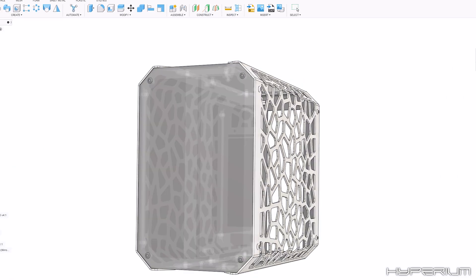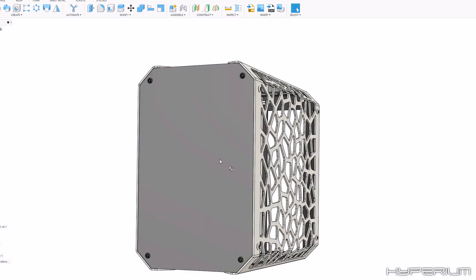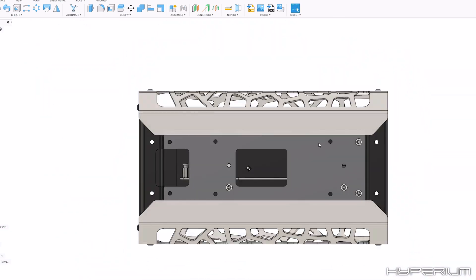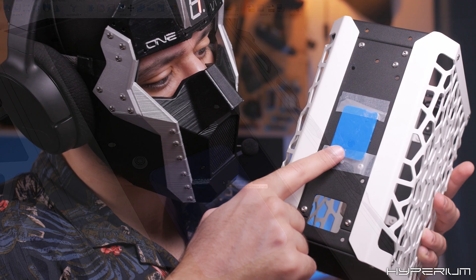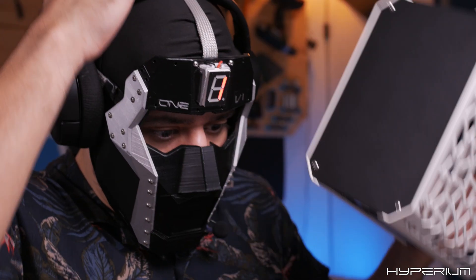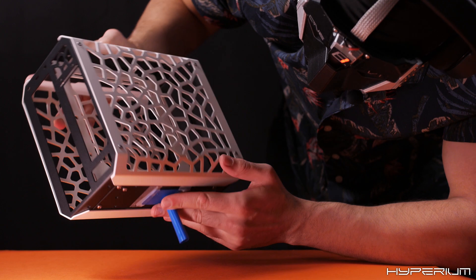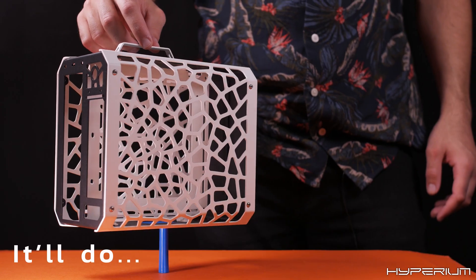We can find the center of mass using software — we select our assembly and ask for the center of mass. Our center point is right there. We then project it to the bottom of the case, which turns out to be in the void. So I had to 3D print a part with a marker to confirm the center in real life. It worked great until my mouse got in the way. Next time I'll just use a pen cap — much simpler. And there we have it: an effective center of mass.